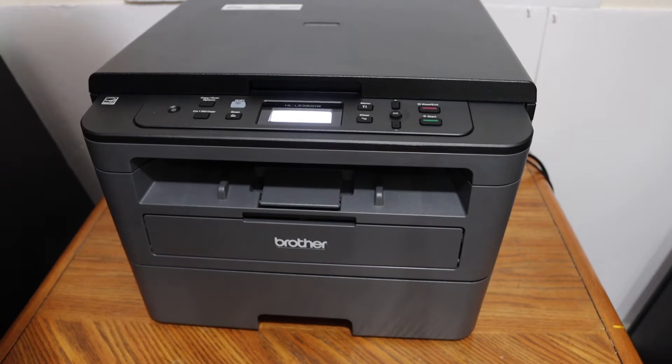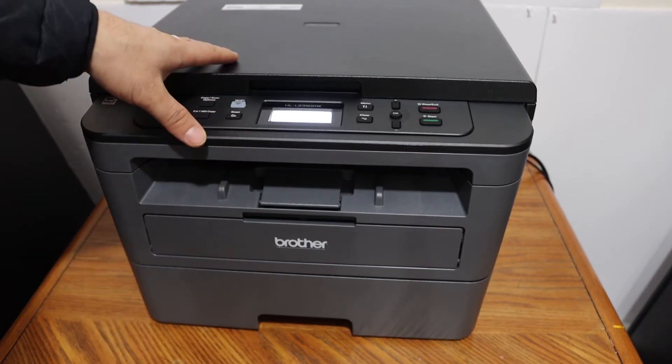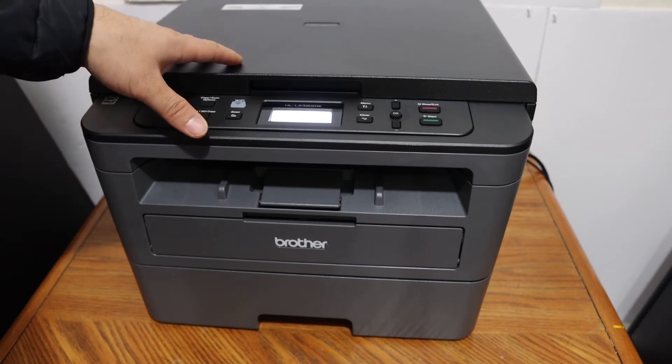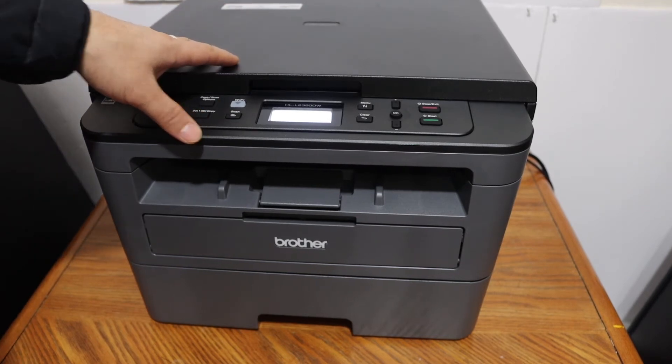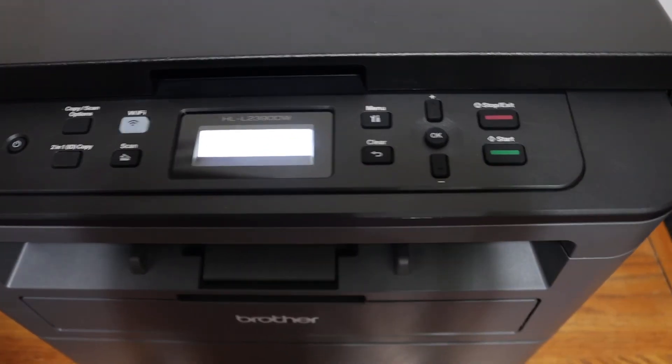Today's video is about the Brother printer model HLL2390DW, and I'm going to show you how to find the password of this printer. The first step is to switch on the printer and go to the display panel.